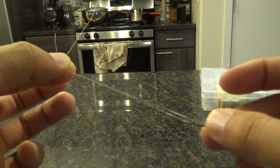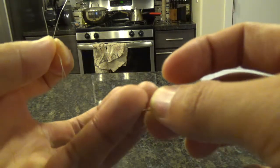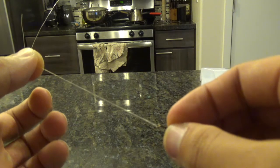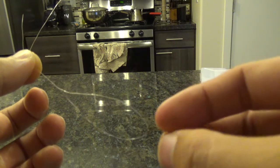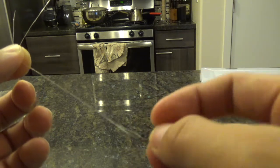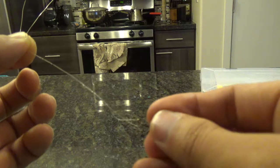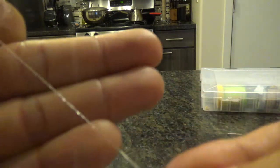Now take the hook in one hand and twist it seven to eight times — one, two, three, four, five, six, seven, eight. You'll see that this part has those twists in it from when you twisted the hook.